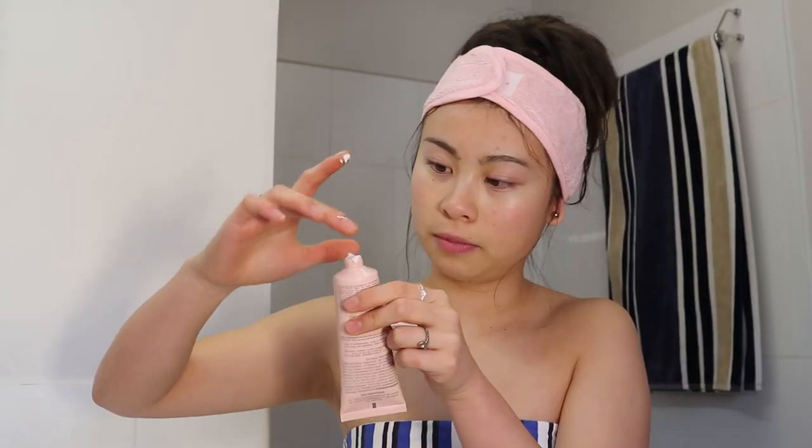I just let it sit for a little bit. Sometimes if I'm feeling fancy I'll use this hand and body lotion on my hands — I put it on the back of my hands and sometimes on the elbows if they're feeling a bit dry. So that is the end of my skincare routine! I really hope you enjoyed this video. I can probably put links to the products in the description box. Make sure to like and comment down below, and I'll see you guys in the next video.